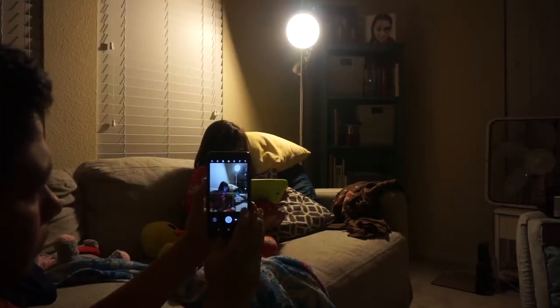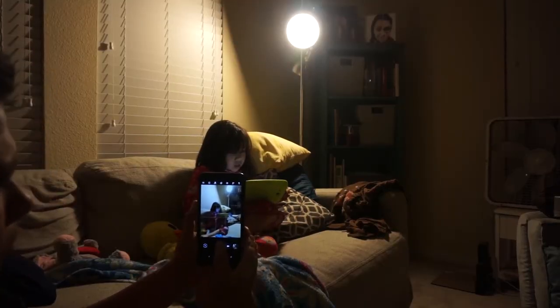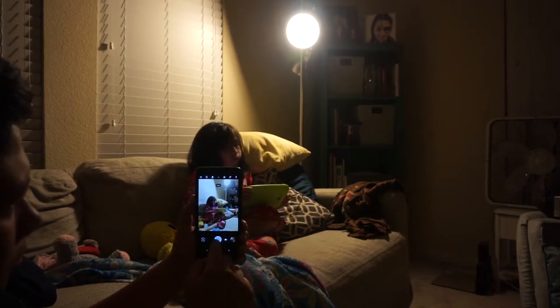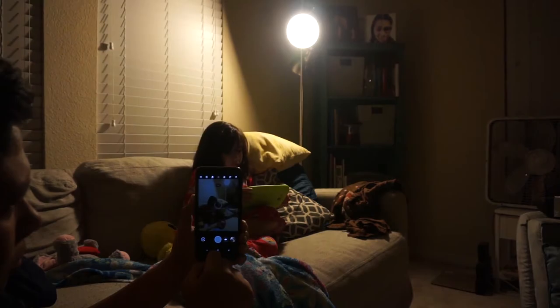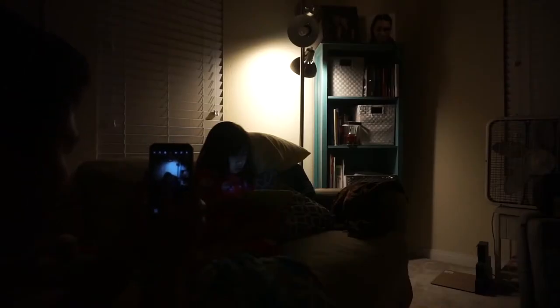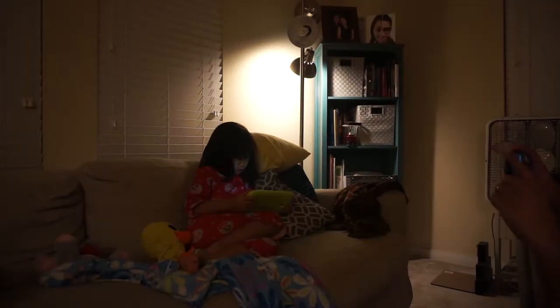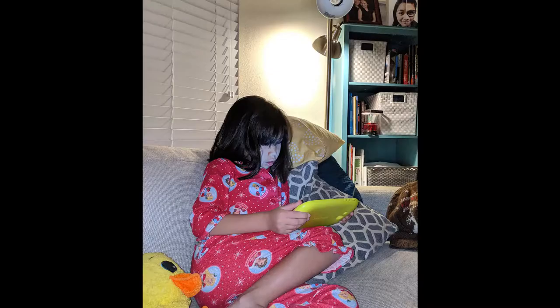I tried a few different lighting scenarios by adjusting the lamp. I already knew the camera performs really well in low light, but I wanted to reduce noise as much as I could without making the scene too bright. I also took some shots using the built-in flash, but most of them were not what I was looking for.